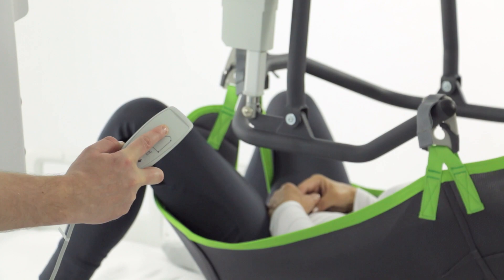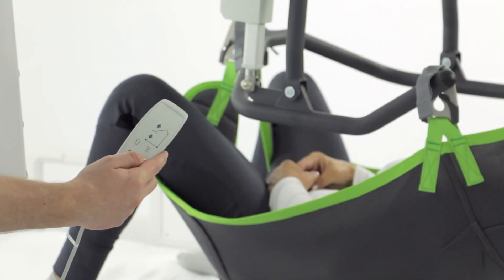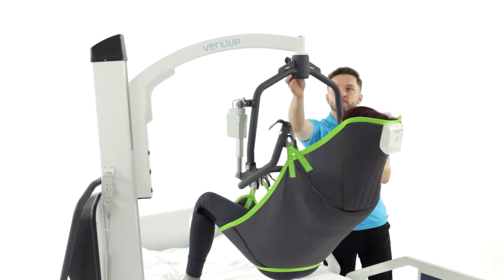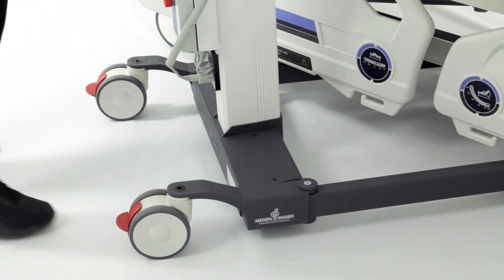Keeps the patient at the same distance from the column during lifting and lowering, invaluable in smaller spaces. Designed with attention to detail, with components from renowned companies like Tenta and Linac.